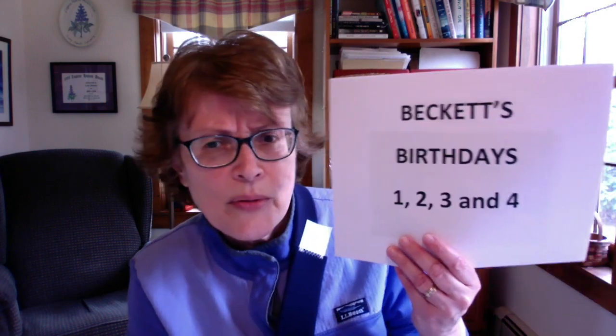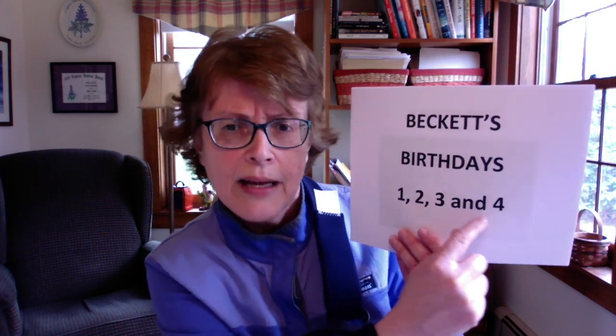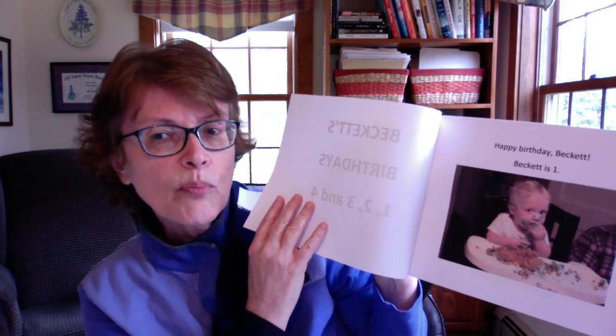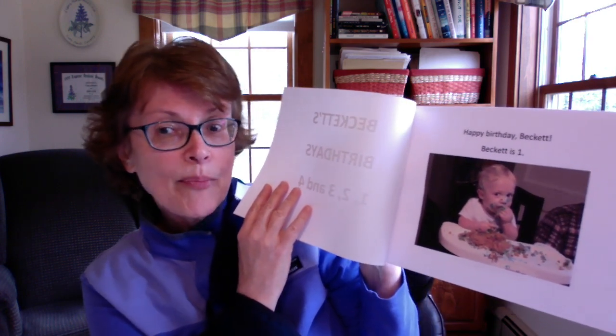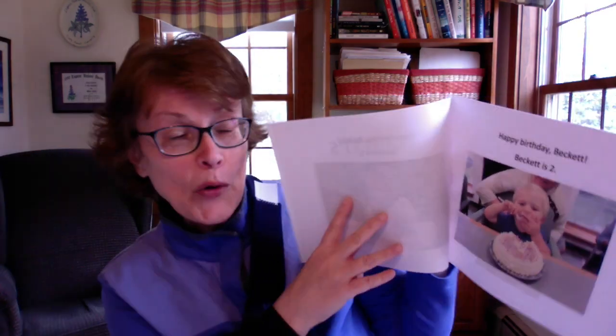I'm going to try once a week to send him a special book. This one I'm just going to staple on the side — it says 'Beckett's Birthdays: one, two, three, and four.' He recognizes his name and his numbers, so he's going to think he's already a good reader with this book. It will have simple, repetitive language: 'Happy birthday, Beckett. Beckett is one.' Then 'Happy birthday, Beckett. Beckett is two.' You get the idea.